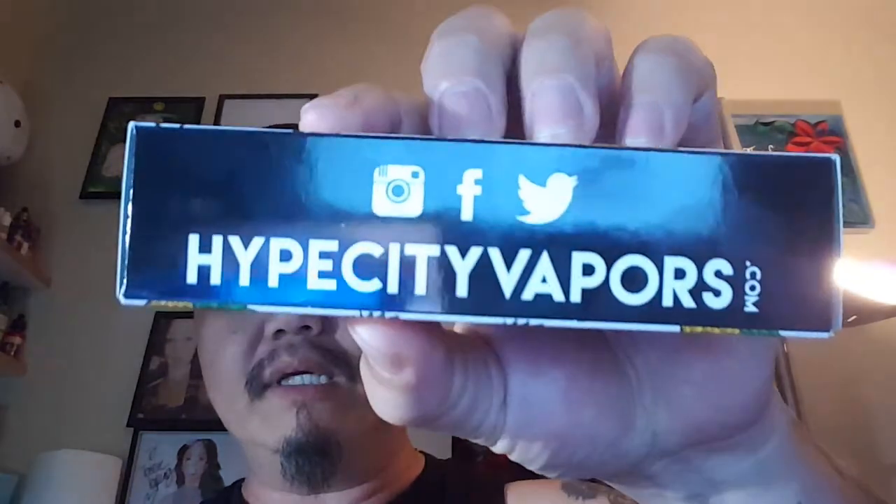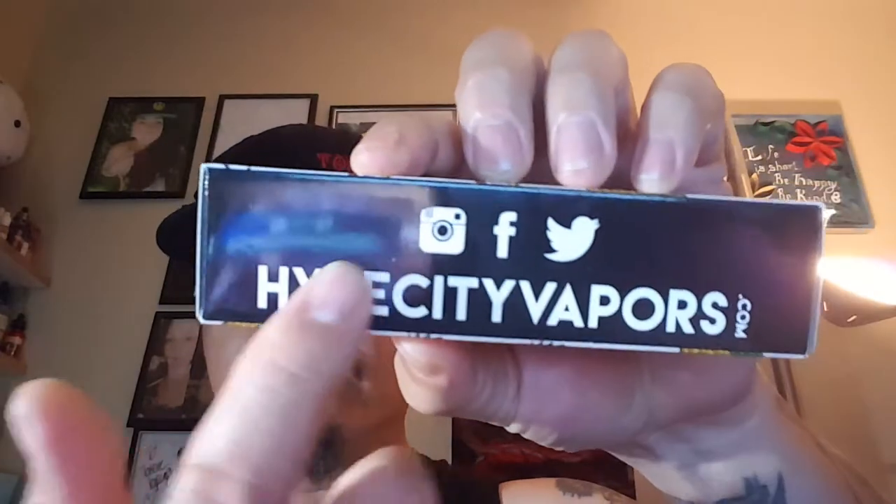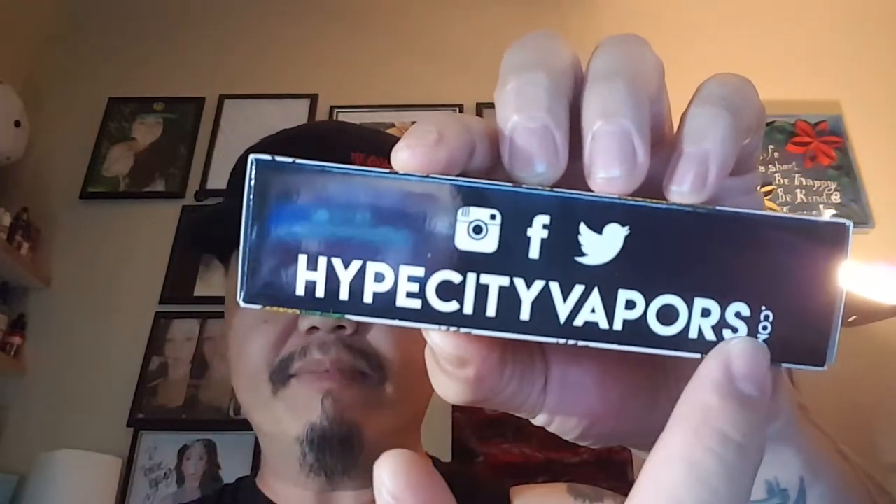The name of the company is Hype City Vapors. Their website is HypeCityVapors.com and they're on Instagram, Facebook, and Twitter. Definitely check them out. Like I said, it's a six flavor line. One of the things that caught my attention about this line is that their mix ratio is an 80-20. So you're already going to be expecting some pretty dense clouds out of this, and with the higher VG you'll notice a lack of throat hit.